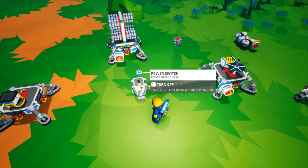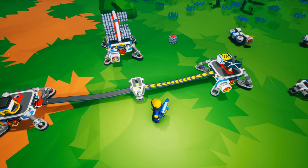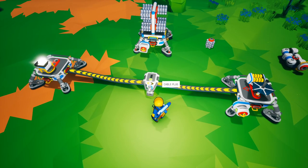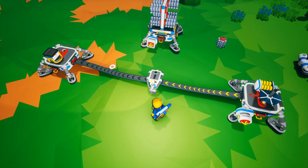When you hook power to the switch, you have arrows telling you that power is going to the power switch, and when you hook it up to another item, you can see arrows indicating power is going to that second item. In this case the power switch is on.